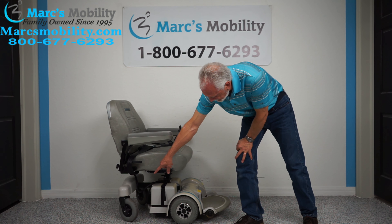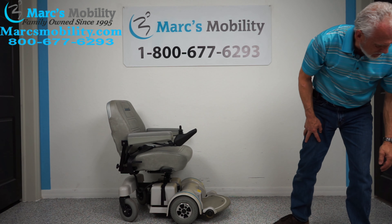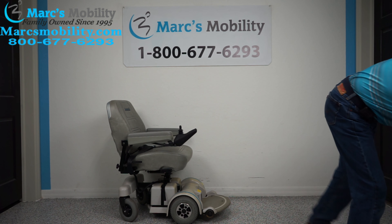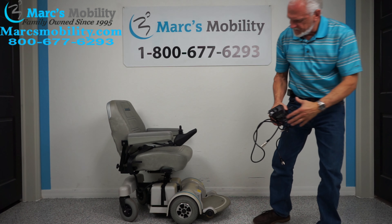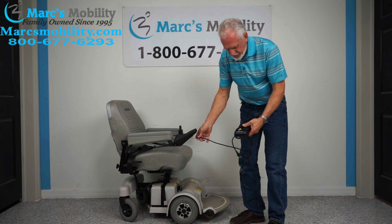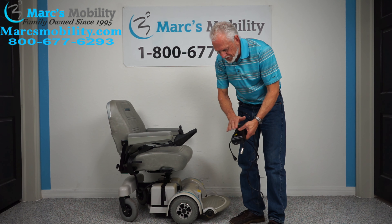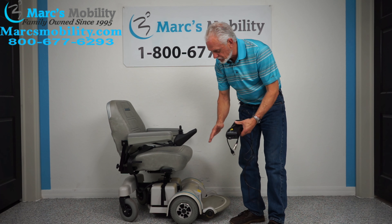These are nine-inch air tires up front — you can see the valve right there. They're knobby. The back ends are solid six-inch tires. When you charge this chair, you take the charger that comes with it, push it in there, and as soon as your light goes from red to green on the battery charger it will stop charging.